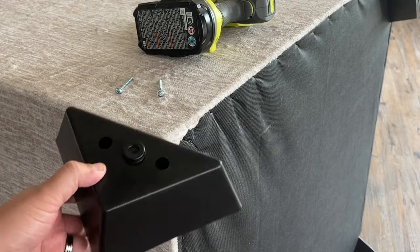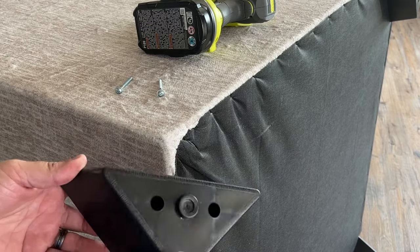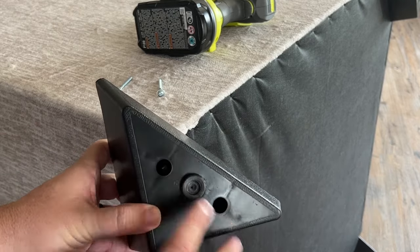In today's video we're going to show you guys how you can assemble the legs for a couch or a chair that you had just purchased. Hopefully your leg looks a little bit similar to this. If not, I'm sure it looks kind of like it because of the two holes here.